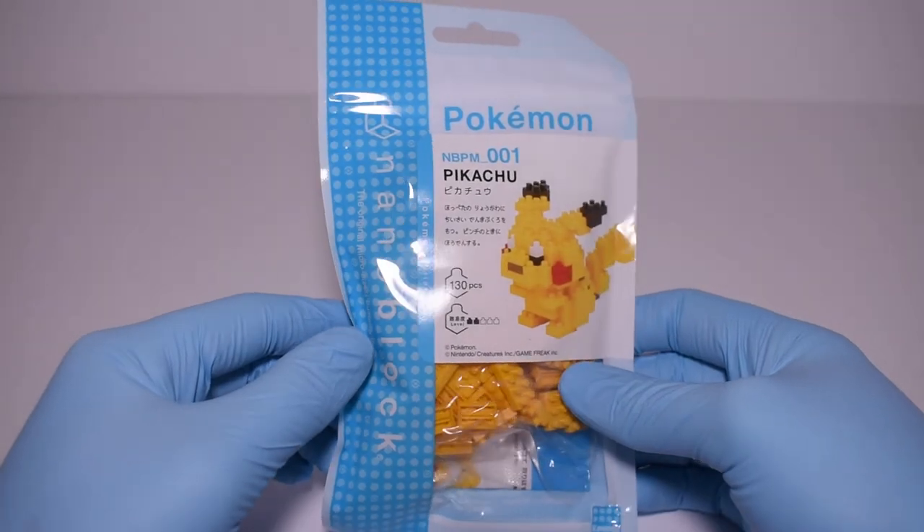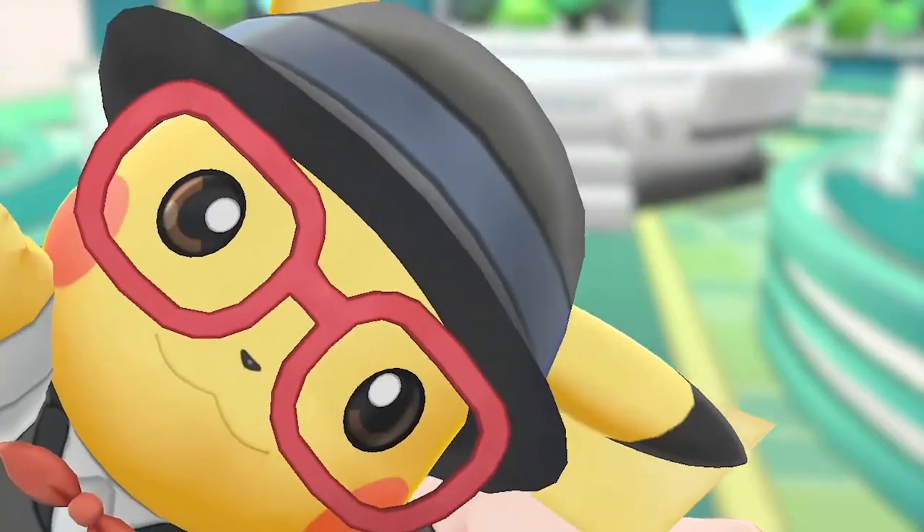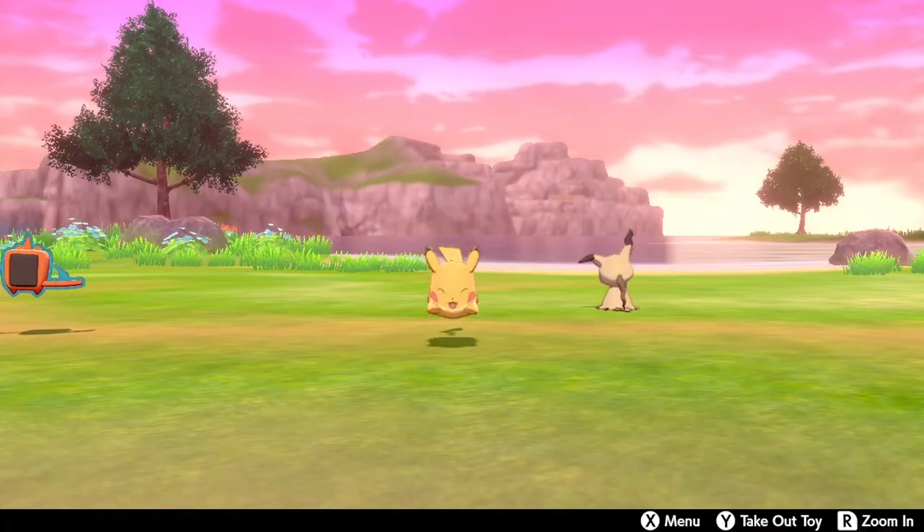Now let's get building. For this challenge, the Nanoblox we'll be building — if you couldn't tell already — is Pikachu. Pikachu's my favorite Pokémon; he dominates my shelves, I use him in all the games, and he's just so iconic, so we had to go with him for this video.